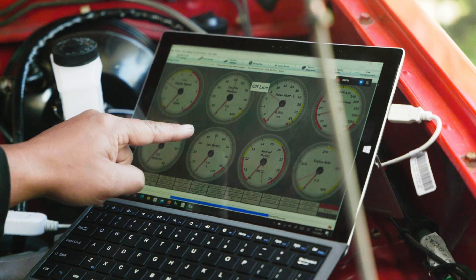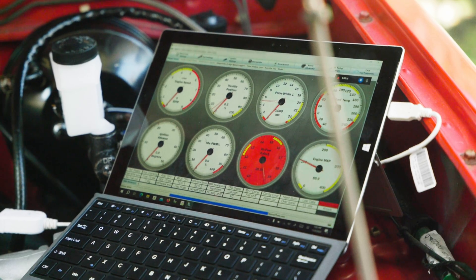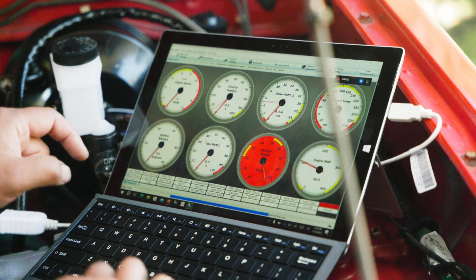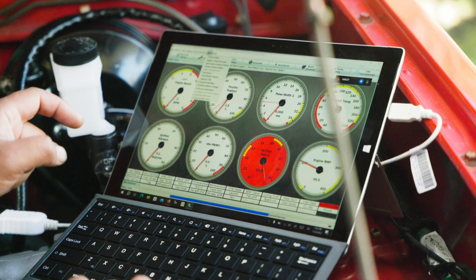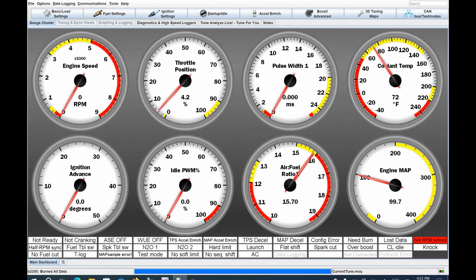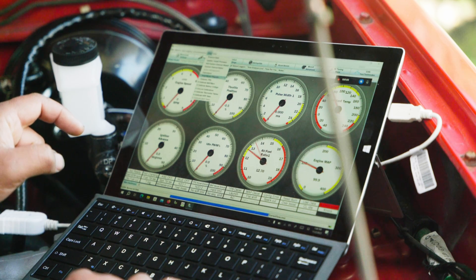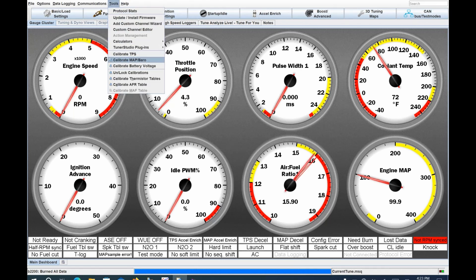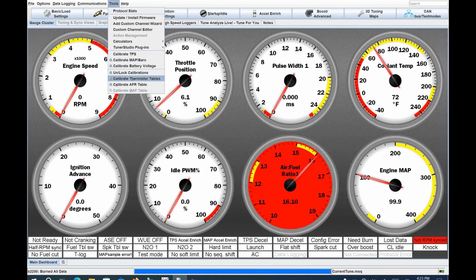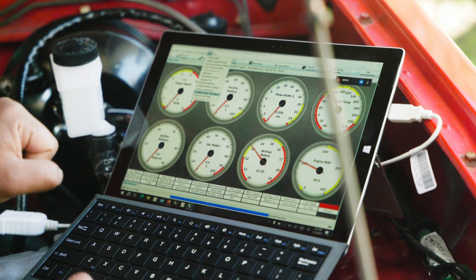The MegaSquirt is offline right now — I'm going to turn the key on and it should come back online. Go to the drop-down menu at the top and choose to calibrate all sensors. Click unlock, unlock the sensor, hit burn, then close that tab. Go back to tools and calibrate your TPS sensor, MAP sensor, air temperature sensor, and coolant temperature sensor. Once everything is calibrated, go back and lock the sensors, then click burn.